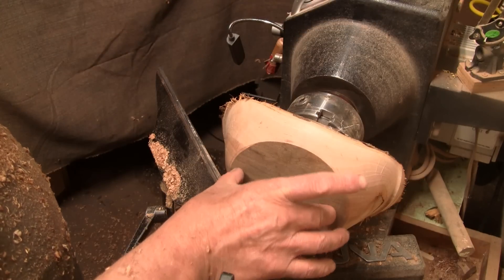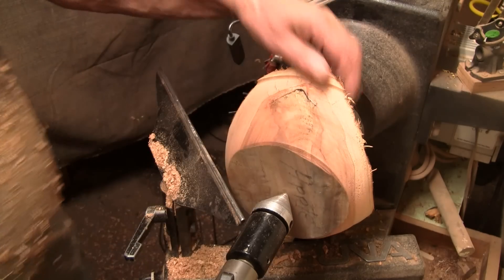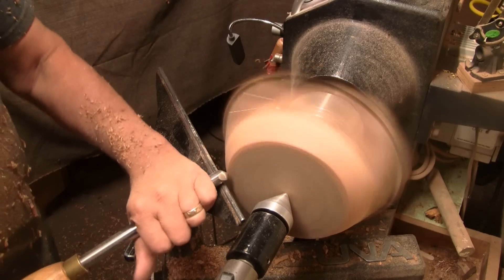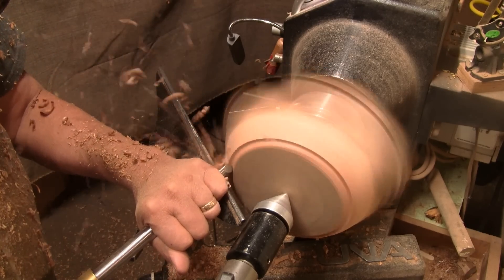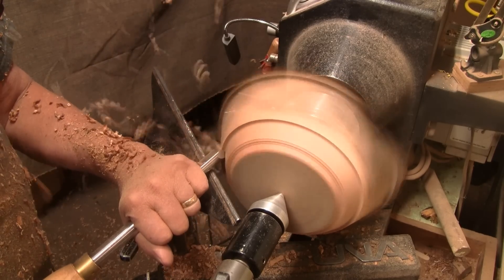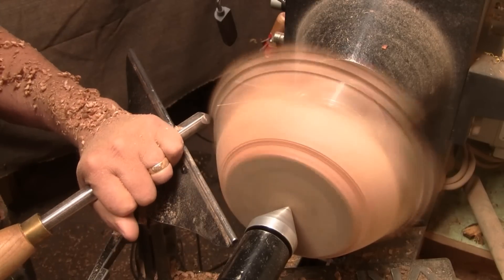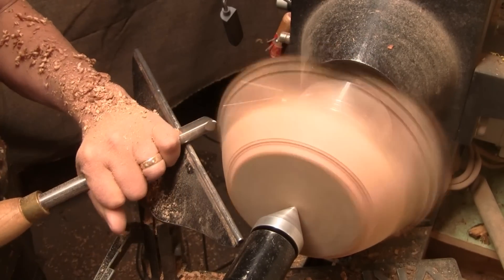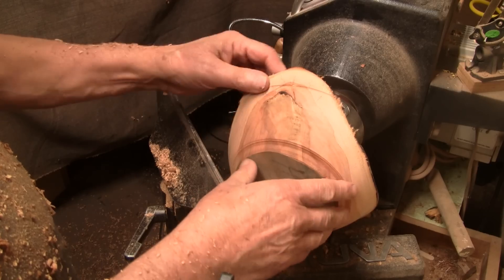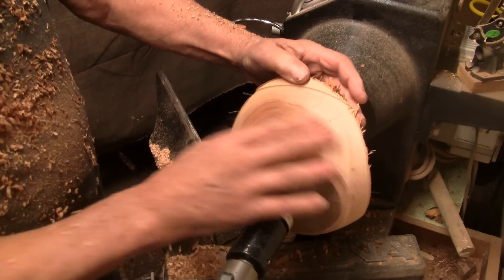I'm going to reduce the size of that base and cut up through here — that'll just make it even a little bit better. We'll just about have a shape there that I think we can use. This is where the apple really shines with this wood.